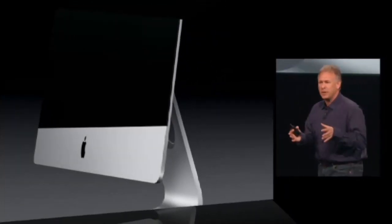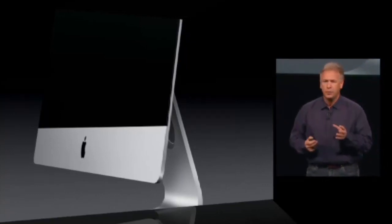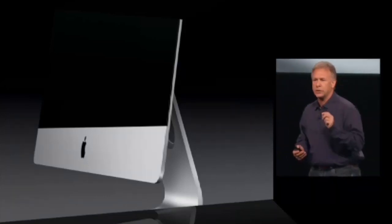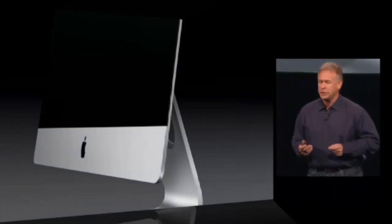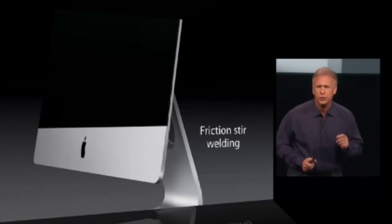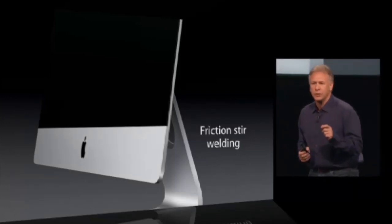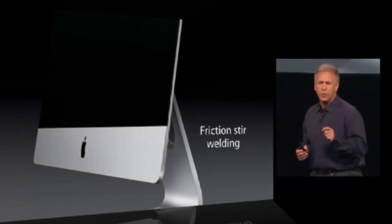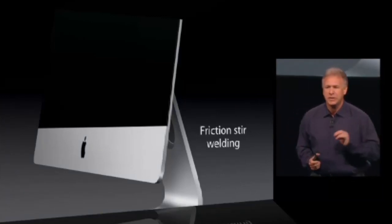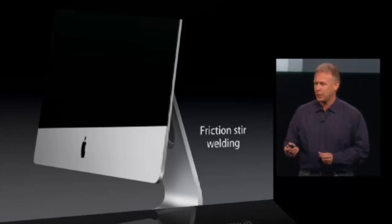This enclosure is made of two parts: that chin and that entire big aluminum back. They're put together previously with some advanced laser welding. But this is so thin, we wanted to do something even more incredible. The engineering team used a technology called friction stir welding. The actual molecules of the aluminum emerge together between the two components to make one piece that is super strong and nearly seamless. The lengths they will go to to create these products is astounding.